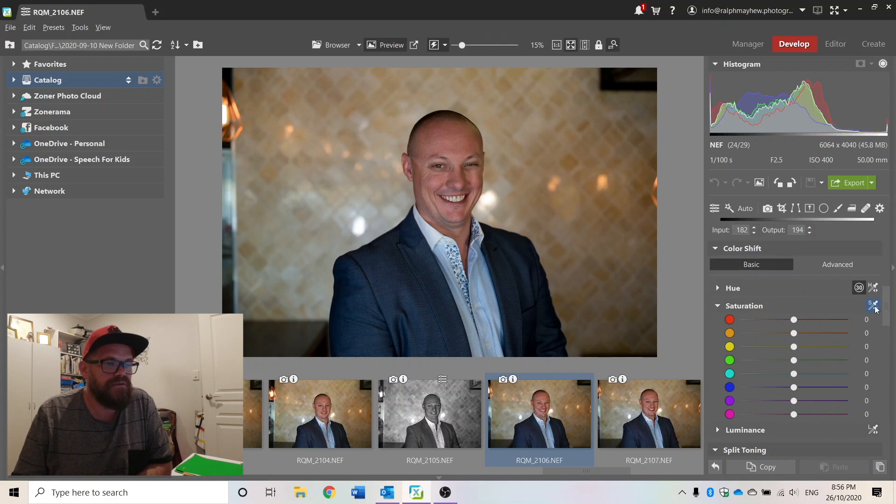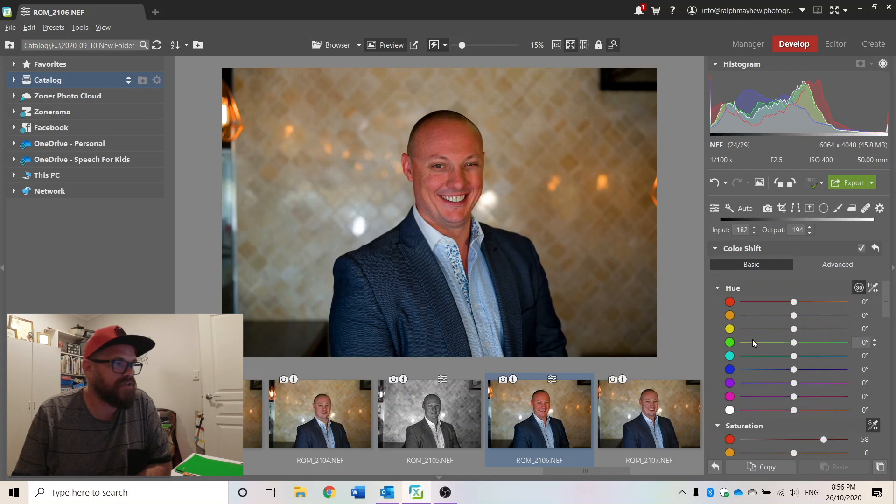Let's go to saturation — and let's say we want to change his skin tone and give him a suntan. That's pretty cool, I like it. And let's say we want to go to hue and change the colour of his shirt. It hasn't touched any of the other colours — so that's really cool. You can use the eyedropper to pick a colour, or you can just manipulate each of the colours as you see fit.